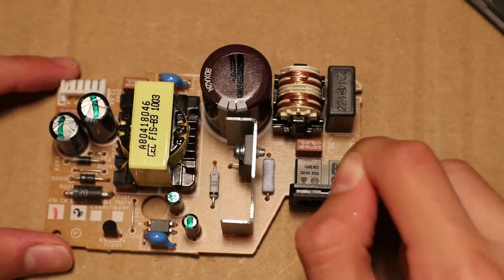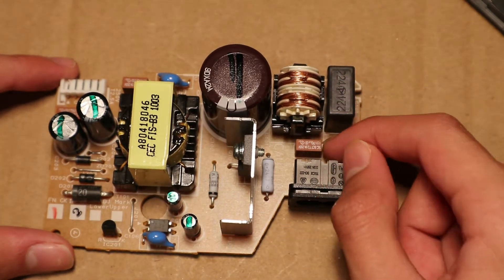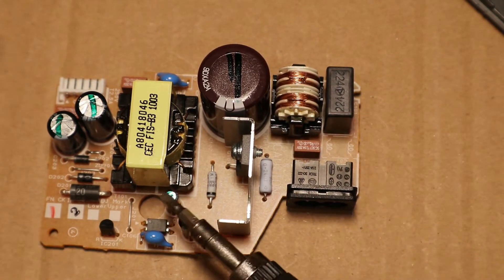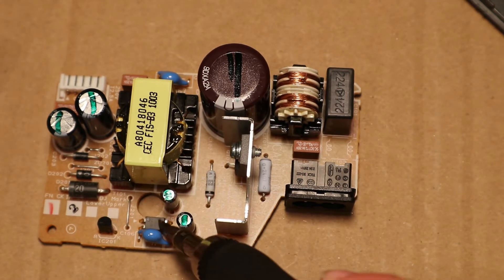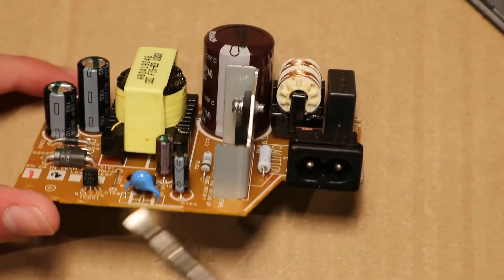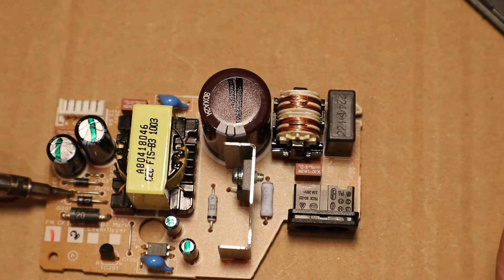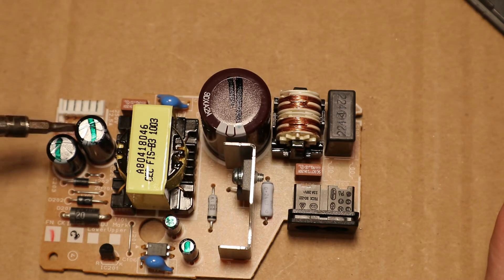This is the power input connector. There's a coil, a capacitor, a fuse, the main capacitor, the main transistor, some additional capacitors, another small capacitor, a 4-pin chip, a small resistor, a small chip, a big diode on the output, a smaller diode, another smaller diode, and these are the two output capacitors.